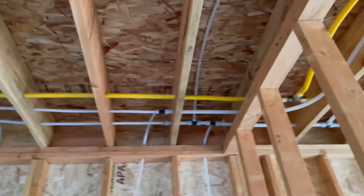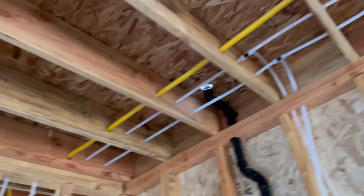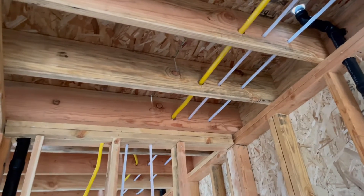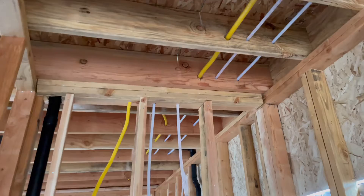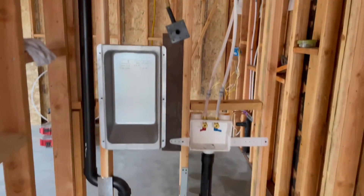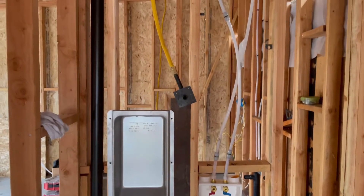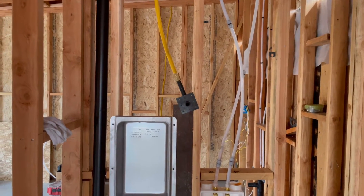Going back over into the ADU, the gas line is still three-quarter inch, comes over through that rafter where we teed and came down here into the laundry area. Here's our gas line for the laundry — it's going to be a stackable unit, which is why that stub is so high.